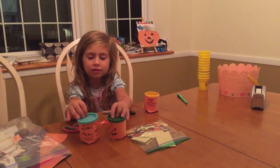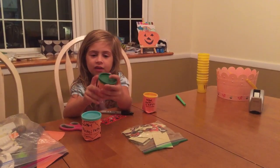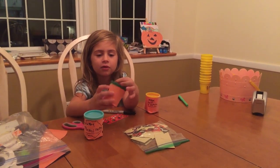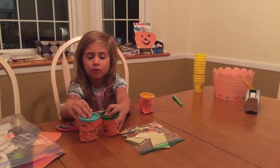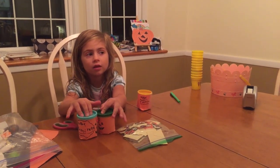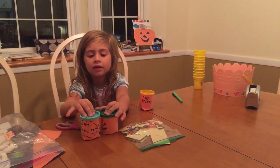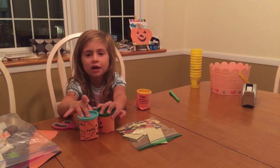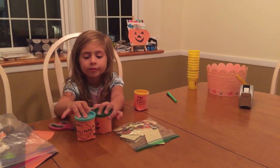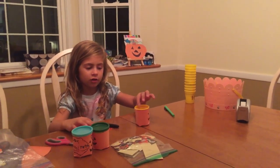So I'll be making, as you can see, these cute little jack-o'-lantern things, and they're going to be goodie bags for the people at hospitals who can't go trick-or-treating. Right now it's fall, it's nighttime, and Halloween is coming, so I'm going to start making a goodie bag.